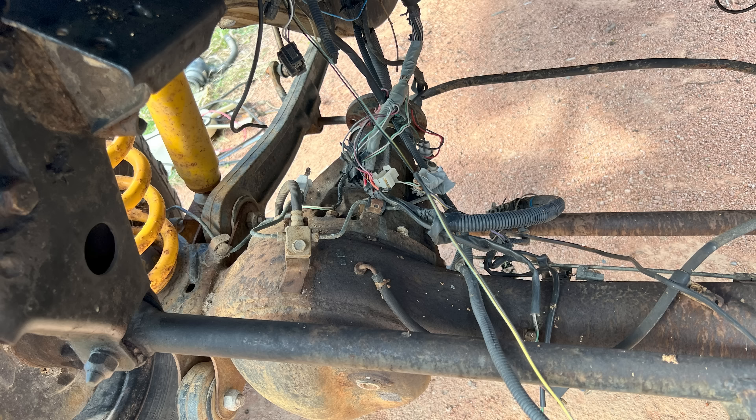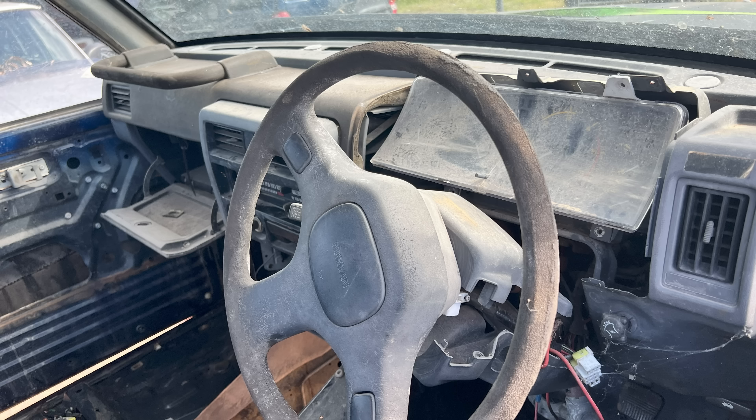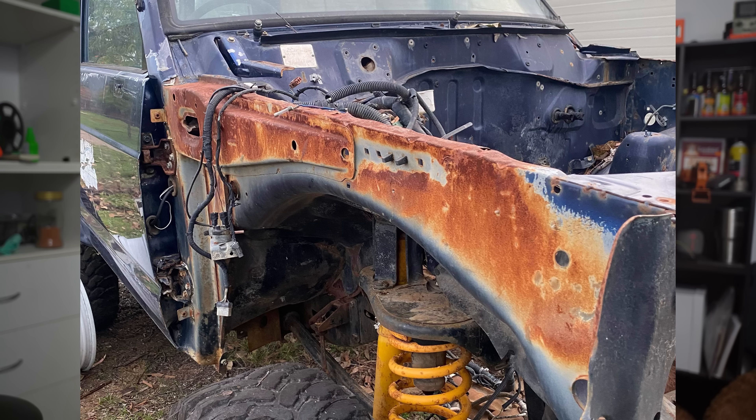My original plan was just to throw the TB42 back in and run it as it was — enjoy the car and drive it for what it actually was back in the day. Bits and pieces of research got me thinking about converting it, but this is over a span of a couple of months with the car sitting in my driveway not doing anything. So I was wondering: was I going to LS swap it? Was I going to just put the original motor back in? Then I had a great idea to put a four-litre Jeep motor in it — that would have pissed everyone off.